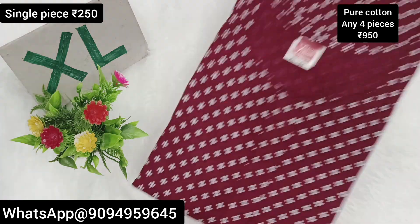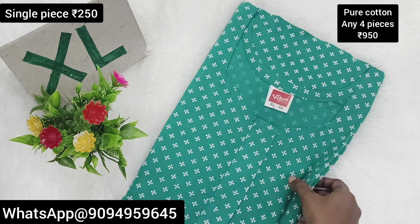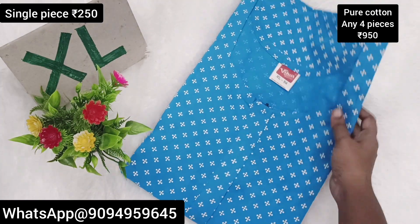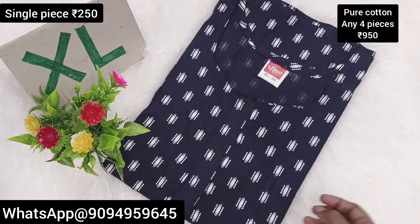Single piece price is 250 and you can see combo offer — any 4 pieces you buy just 950. Also free shipping, you can buy and get a free gift with the combo offer.